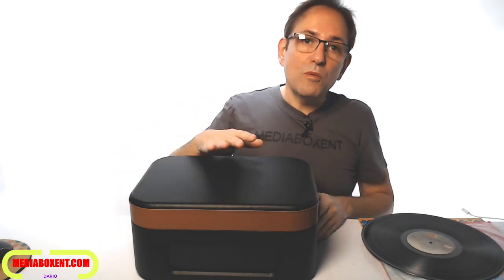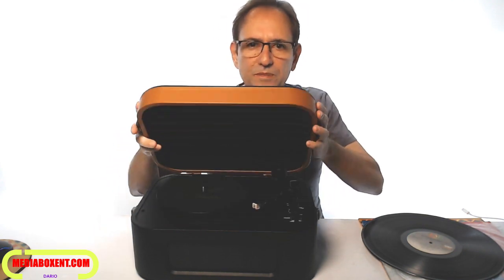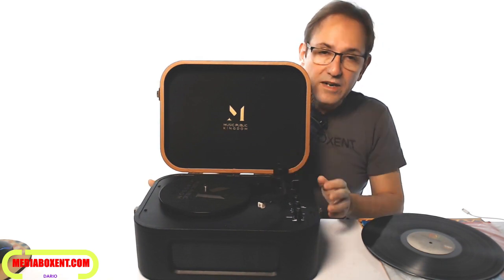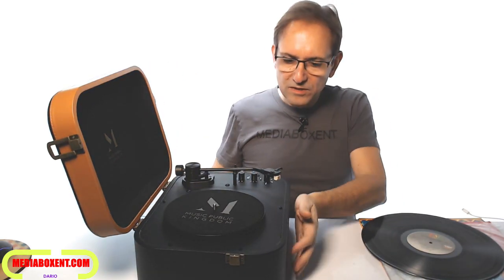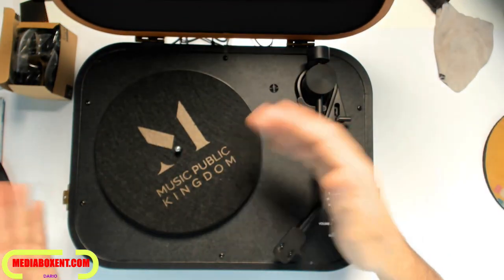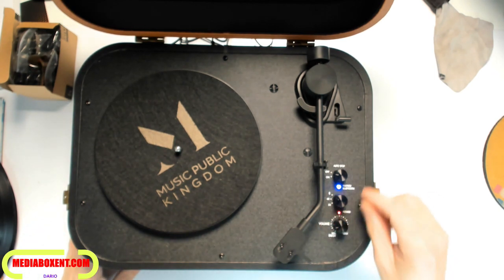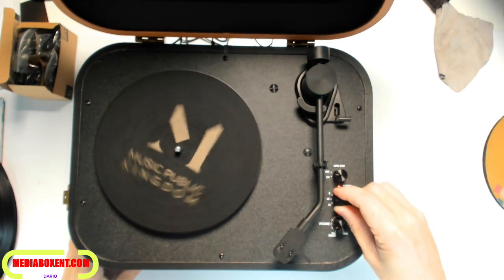This one will play 33 and 45, plus Bluetooth. Let's open it up — nice, right? Really nice record player. Up front you have the speaker, and the controls are simple: on/off, volume control, and you get a red light indicator for 33, 45, and Bluetooth.